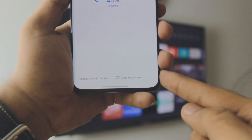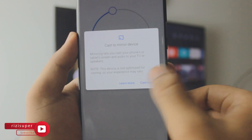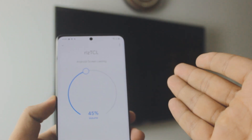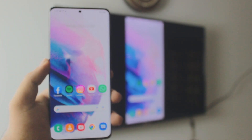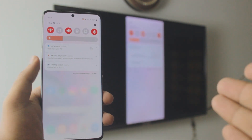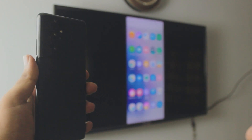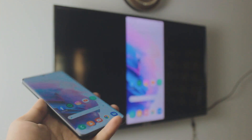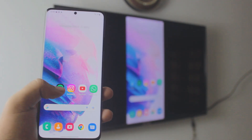You'll see the Cast My Screen option. Click on it, and it will ask for a couple of permissions. Just click Yes, click Start Now, and you're screen mirroring your Samsung phone to your Android TV. Note: you can't do this through settings if you're using a Google or Android TV — you have to use Google Home. Once connected, you can play games, watch YouTube, watch TikTok, use Instagram, and the audio will come from your TV. Tons of options!